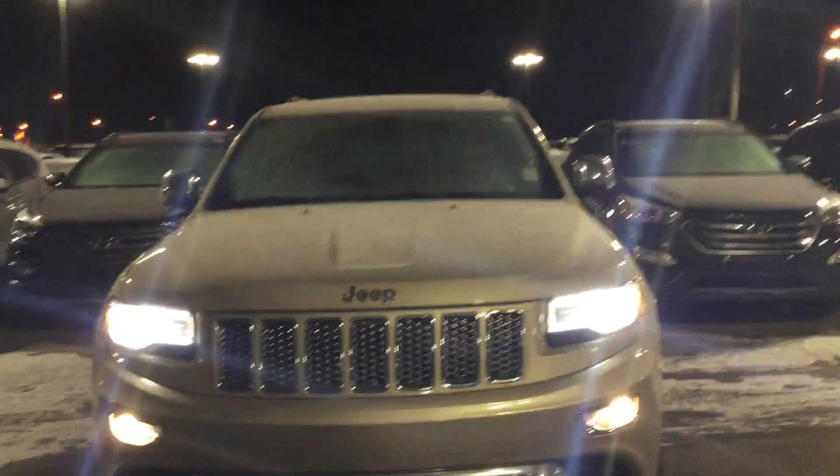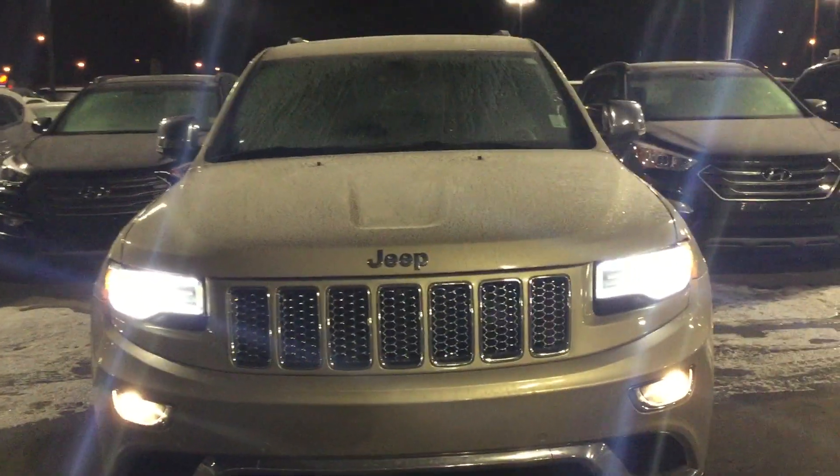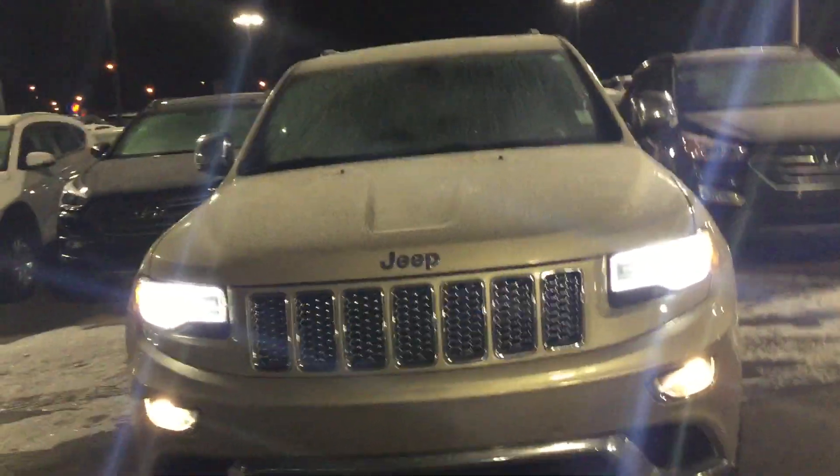Good afternoon from River City Hyundai, my name is Adam. Today we have the 2014 Jeep Grand Cherokee Summit. I'm going to highlight a couple of options for you and take you for a nice walk around — there are a lot of options on this Summit that I'm going to highlight for you.